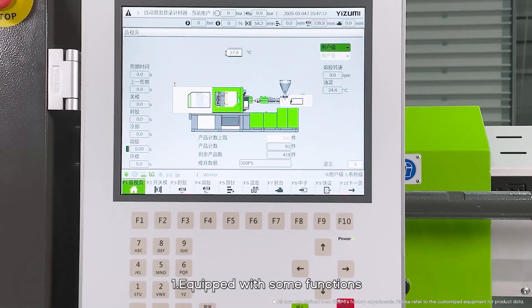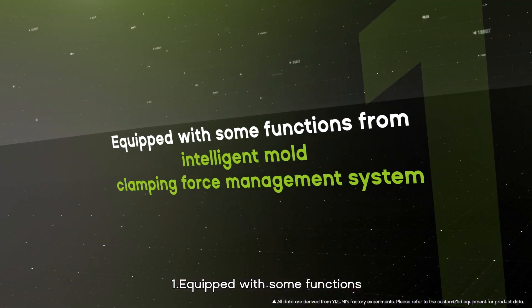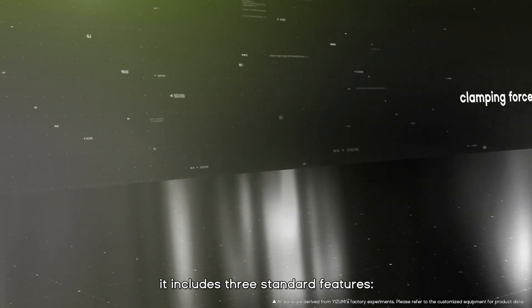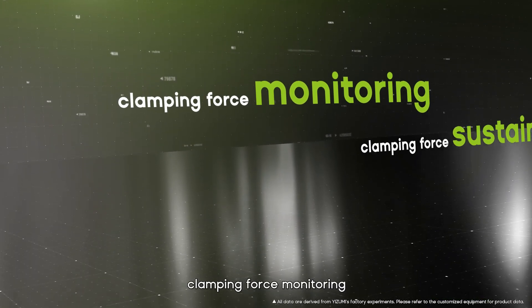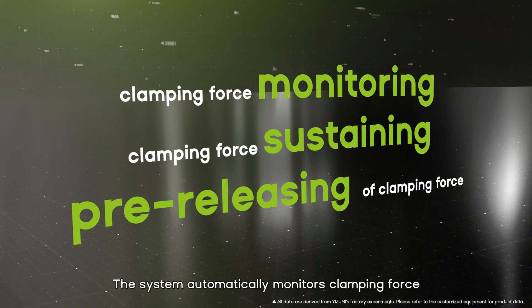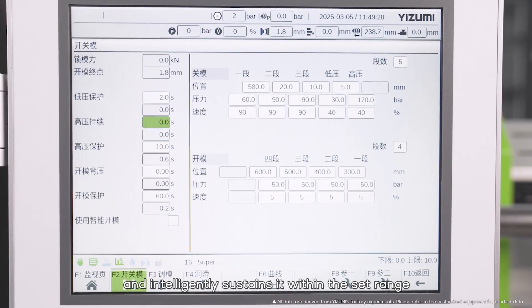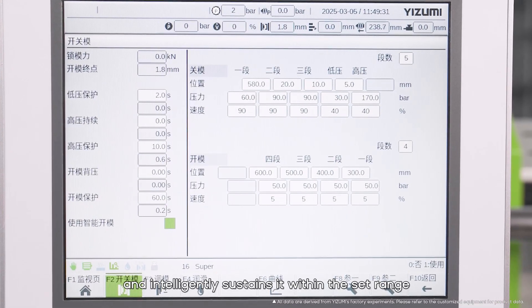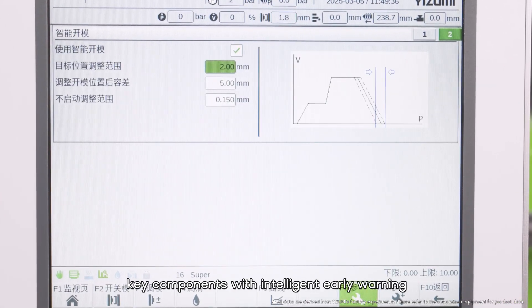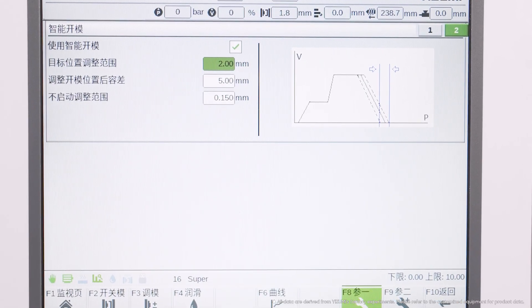First, the TP5 is equipped with functions from an intelligent mold clamping force management system, including three standard features: clamping force monitoring, clamping force sustaining, and pre-releasing of clamping force. The system automatically monitors clamping force and intelligently sustains it within the set range.